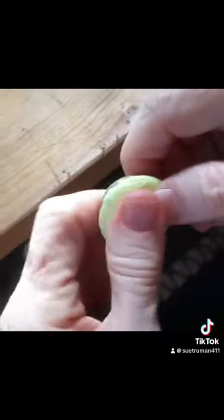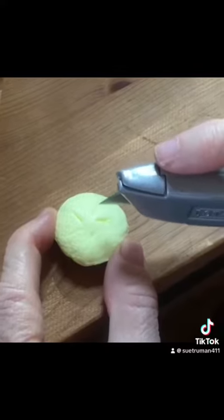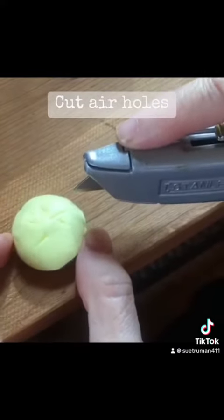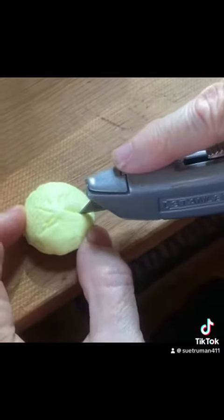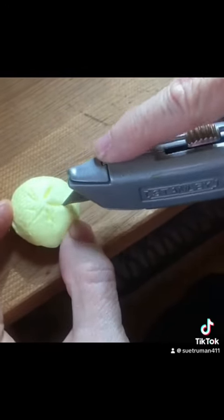Then just press it into the bottle cap — it takes about a minute until it looks like that. Then I use a box cutter to just cut little air holes into the clay. And this air clay is great: it just dries. You don't have to bake it or do anything special to it.